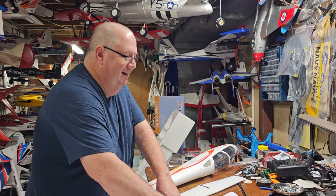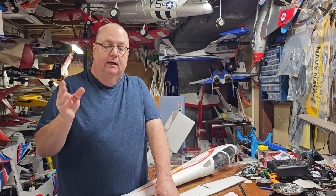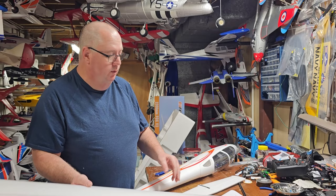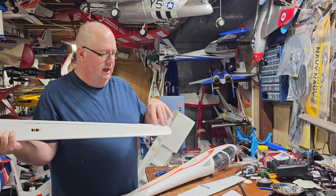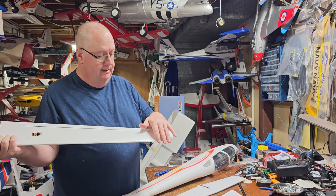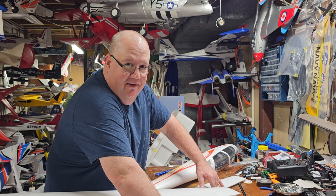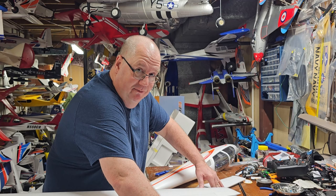Thank you so much. That's the unboxing of the FMS Fox. We'll get it together here in a second. Thank you for watching, and a big shout out to Hobby Zone for sending this out to me. I really look forward to flying this thing — I think it's going to be amazing. One thing I will do is go ahead and spray paint some stripes, or put some colored or black packing tape stripes on the underside of the wings to help with orientation. That's the unboxing of the FMS Fox 2300mm, and we'll be right back with an assembly — because it's an assembly, not a build. Bye.